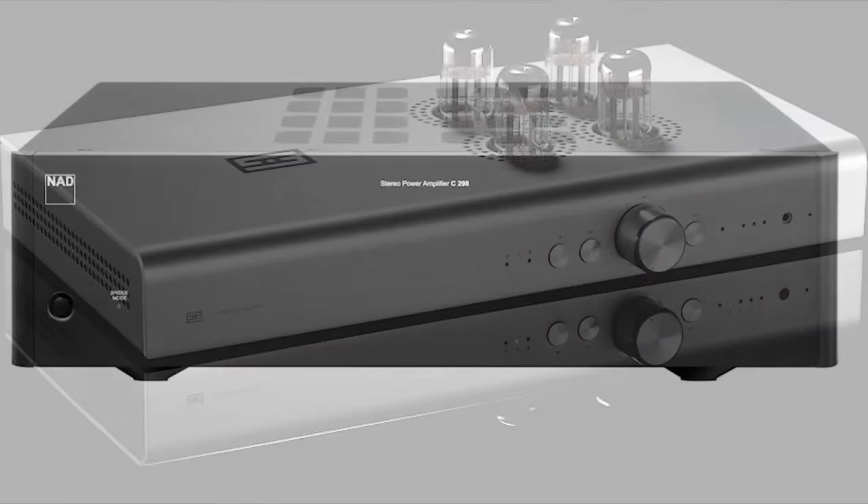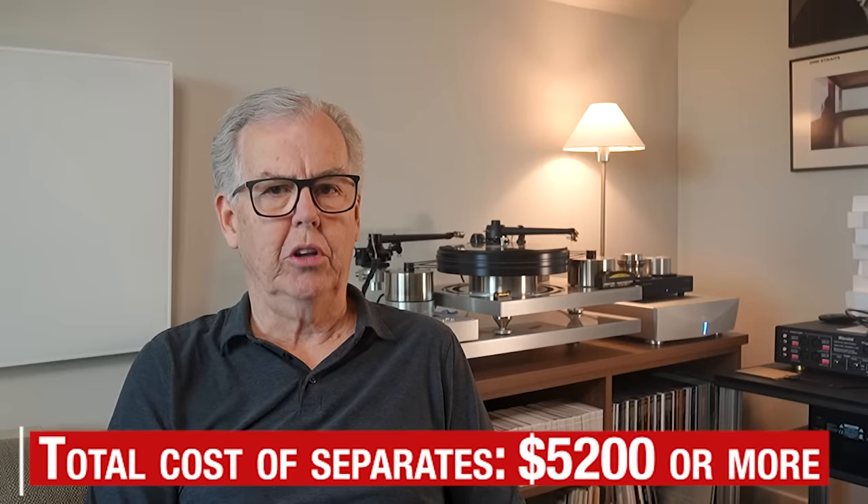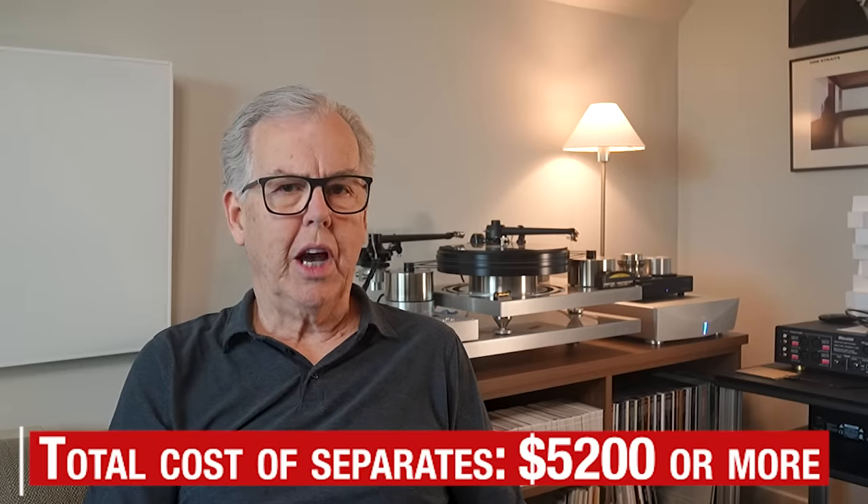$2,000 for a 150-watt per channel power amp and $300 for cables. My point in all this is that the H190V could easily cost $1,000 more.